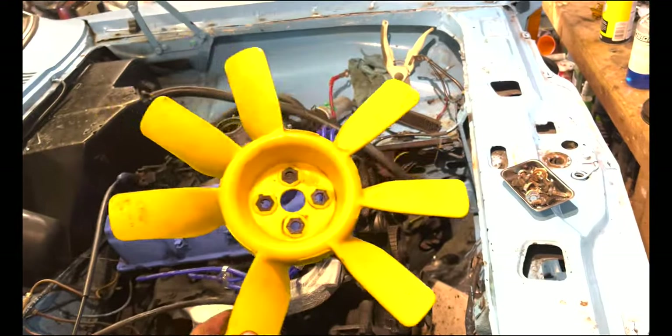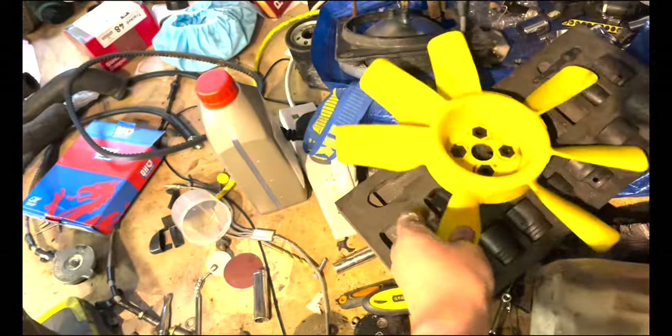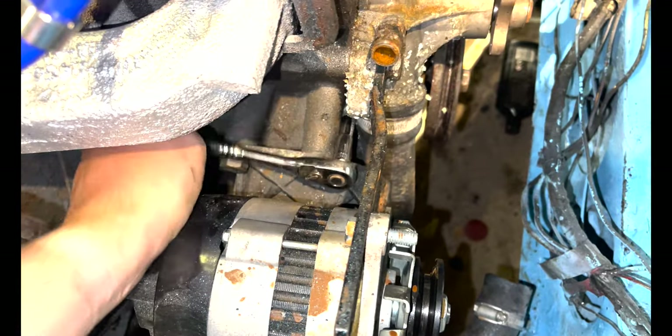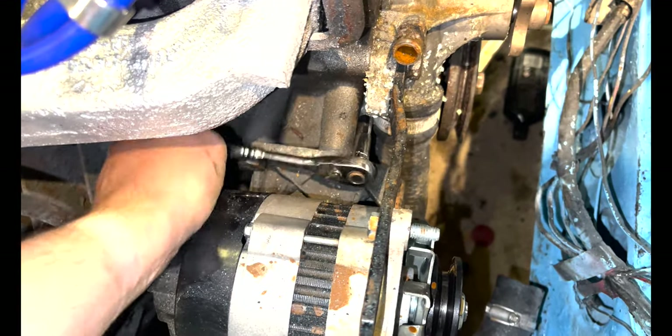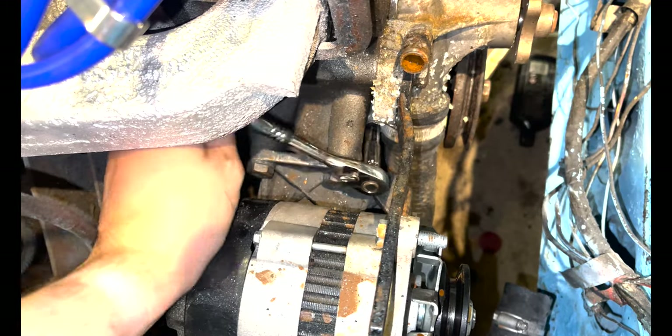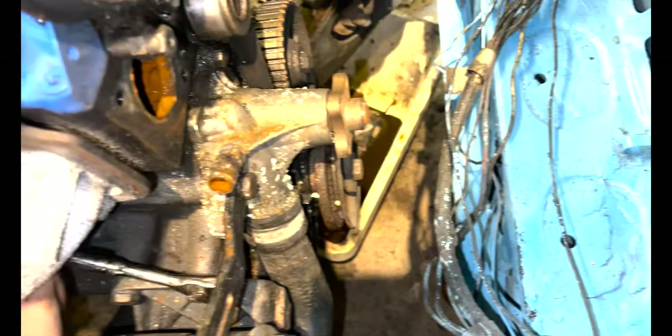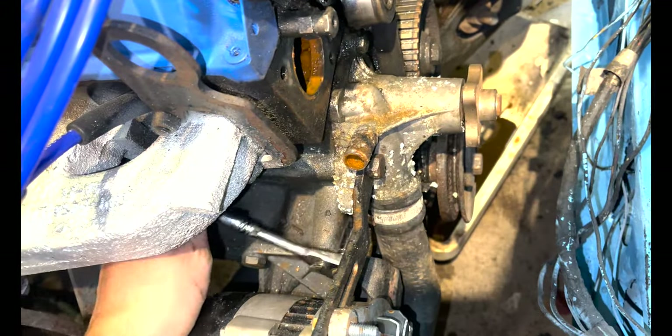I've cleaned the fan up. Next step is getting this bottom hose off so we can see what the situation is at the bottom of the engine. So far this isn't looking too promising - it's all a bit of a mess.